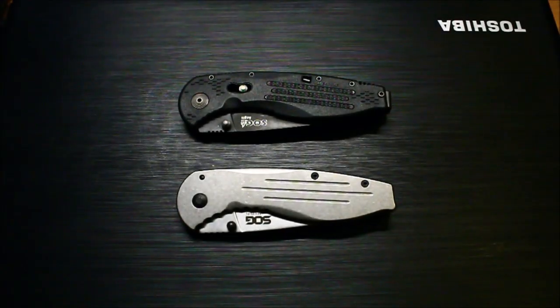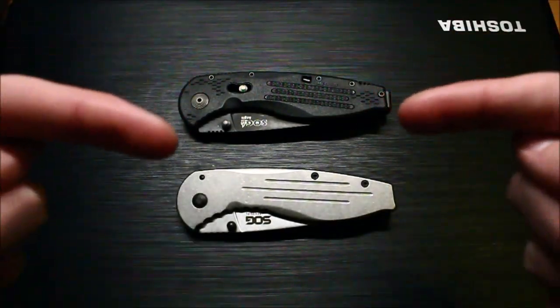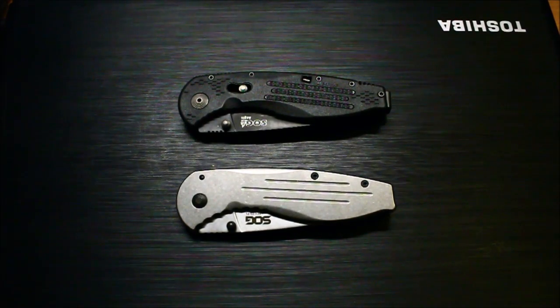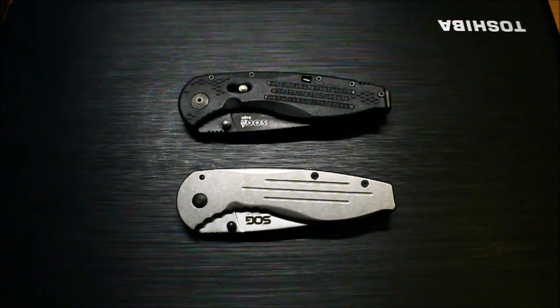I figured I'd make a video on the comparison between the regular Saug Aegis and the Saug Aegis FL. The Saug Aegis has been out for quite a while. It runs around $70, I think I picked mine up for. This new version here, the frame lock, runs about $20 at Walmart, which is not a bad price. But there are quite a few differences.